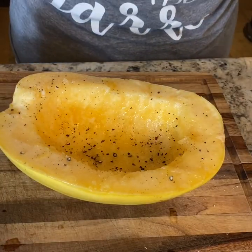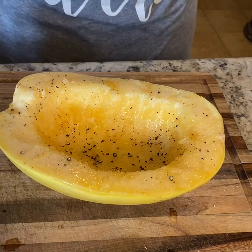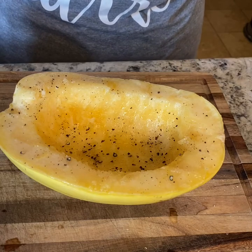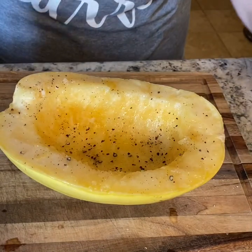You don't have to do any of these seasonings — you can do whatever you want. I do recommend at least olive oil and salt. Salt is your friend. You can technically do anything: fresh herbs, thyme, rosemary, basil — the sky's the limit. I'm going to do a little bit of granulated garlic, though I don't really know exactly how much I use.